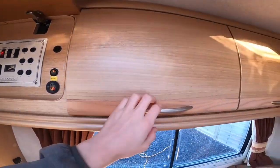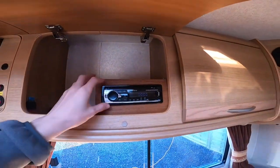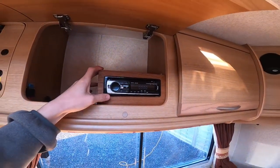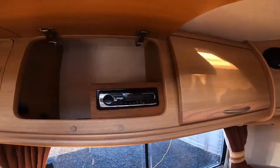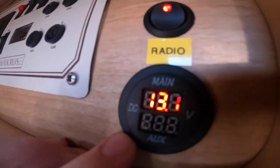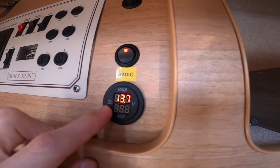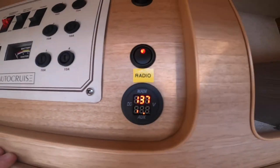There's a switch for the radio as it's fitted with a head unit, so you can put the radio on when on site without using the cab radio. You've got speakers across the back and a fuse there for the radio. It also shows your main voltage and power levels of both batteries.